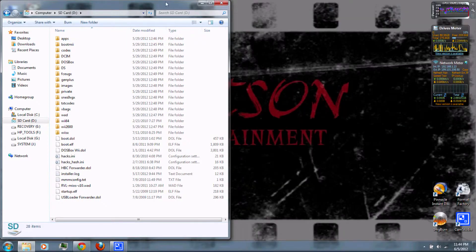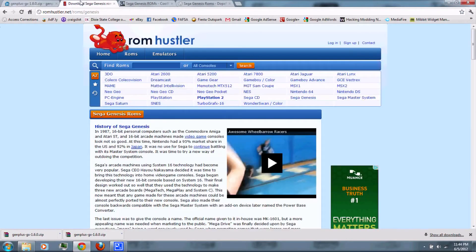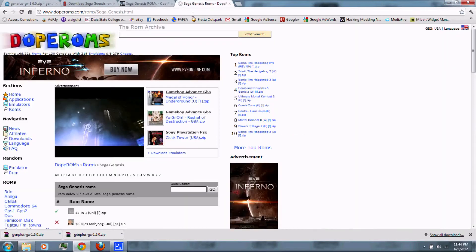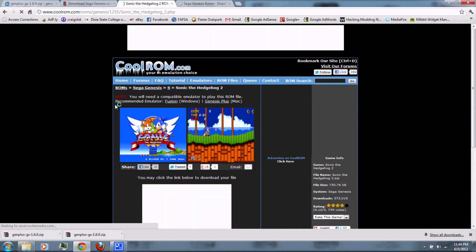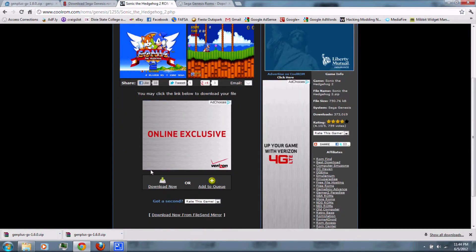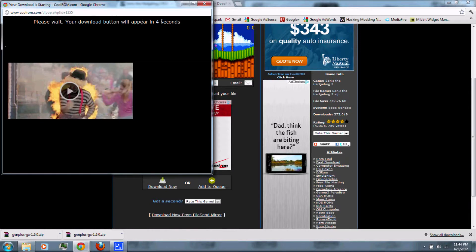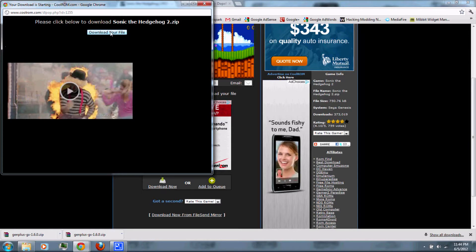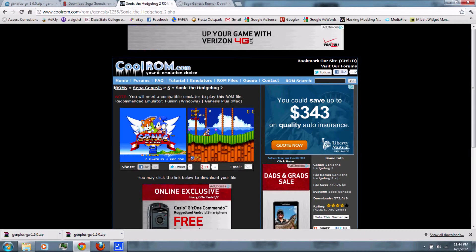Next, you'll need to download some ROMs — these are the actual game files. You can download them from ROM Hustler, Colerom, or Doperoms. I'll be using Colerom. Just click the game you want to download, then scroll down and click download now, then wait for it and download your file. You can go back and download as many games as you want.